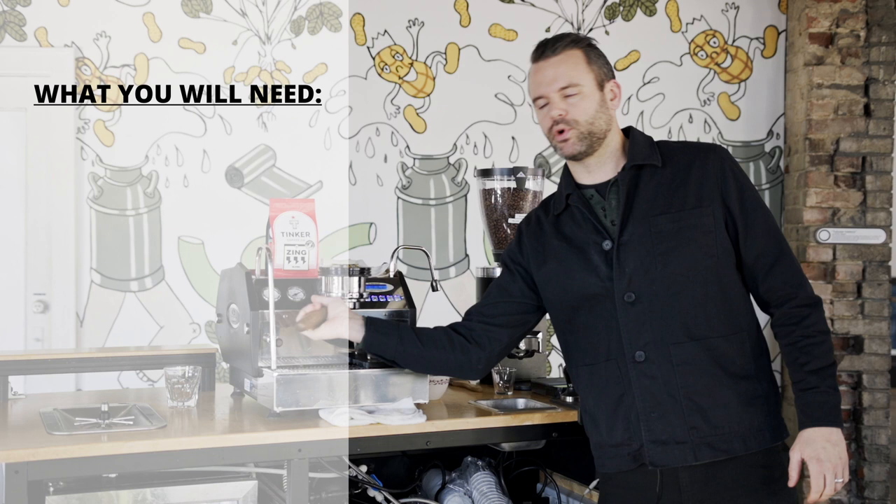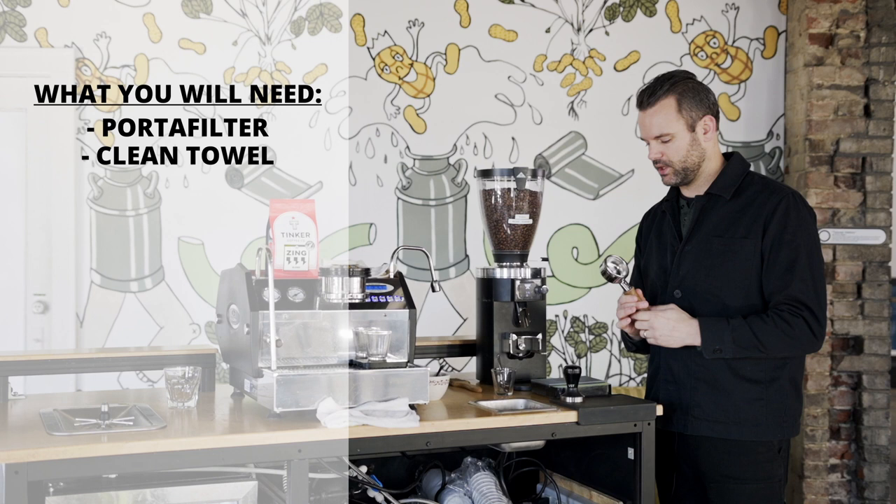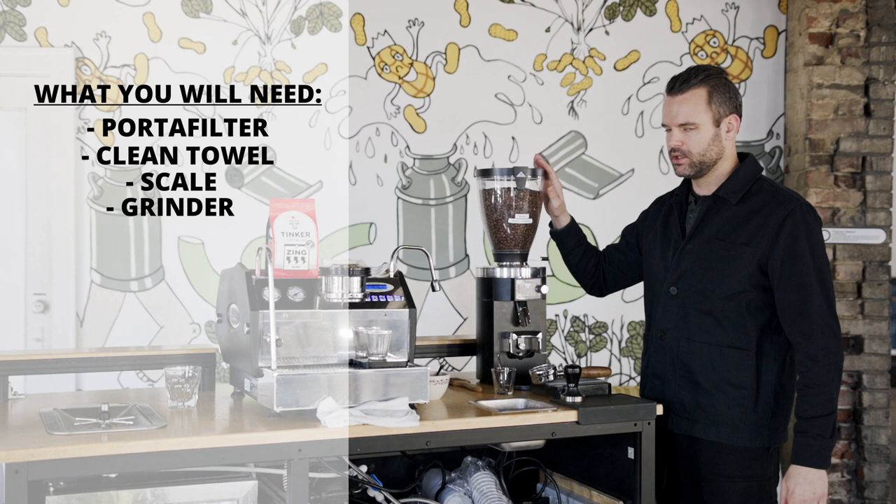Just like brewing any coffee, in espresso you have a filter called a portafilter. Every time we use it, we like to use a nice clean rag and clean it out so there's no water or anything inside of it. We've got a scale here to weigh our dose, a grinder, and I'm using Zing, one of our house blends — it's what we recommend and use on espresso.